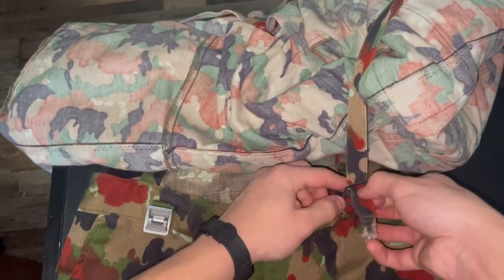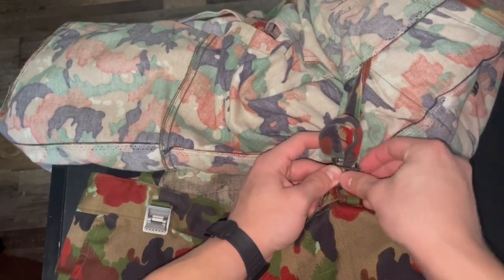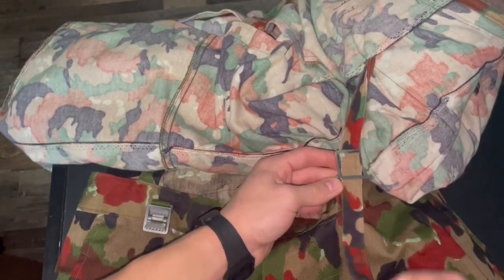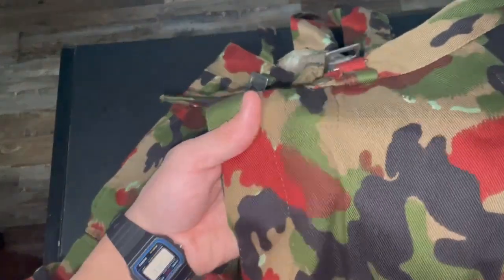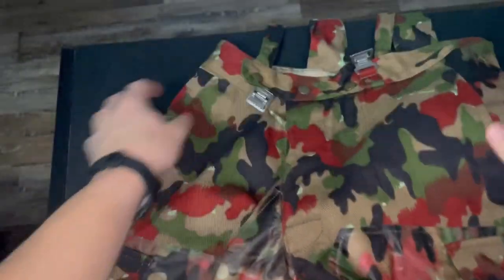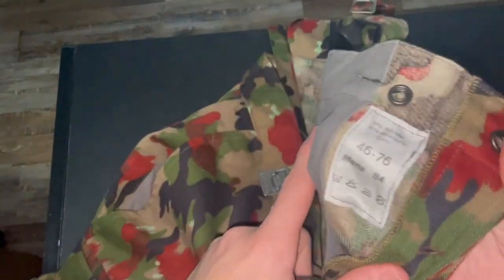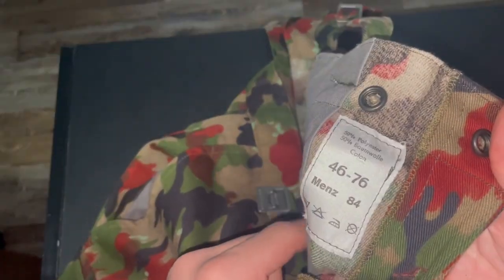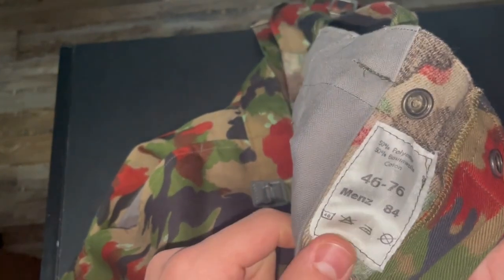To adjust it, just pull this like that. Once you've got it adjusted, slap it through that hole again and put it there. When it comes to material, these pants are made of a cotton-polyester twill - very durable type of fabric. On the inside, you have a tag which gives the size. This is made out of 50% polyester and 50% cotton, with all care instructions there.